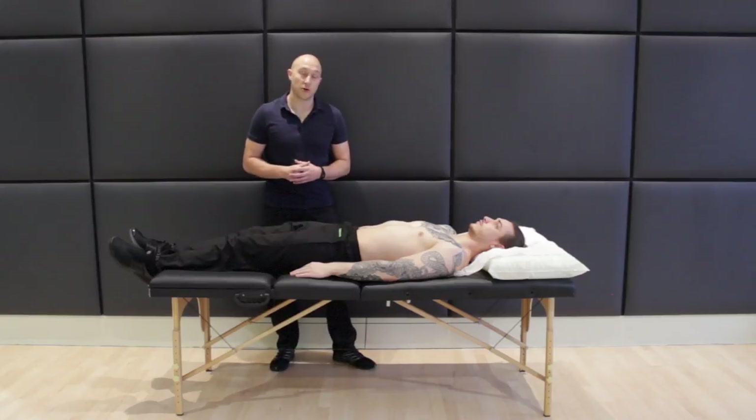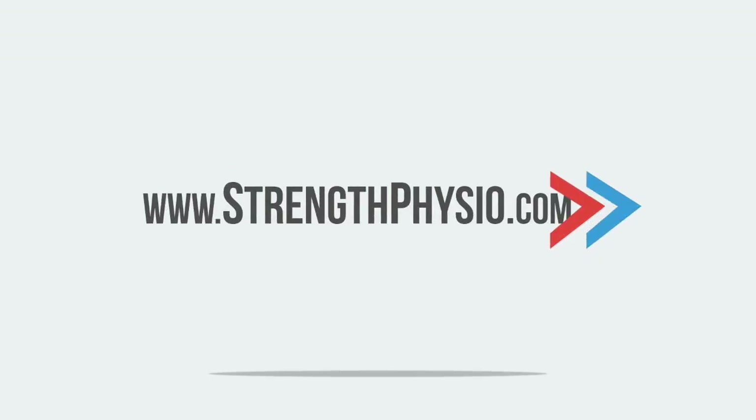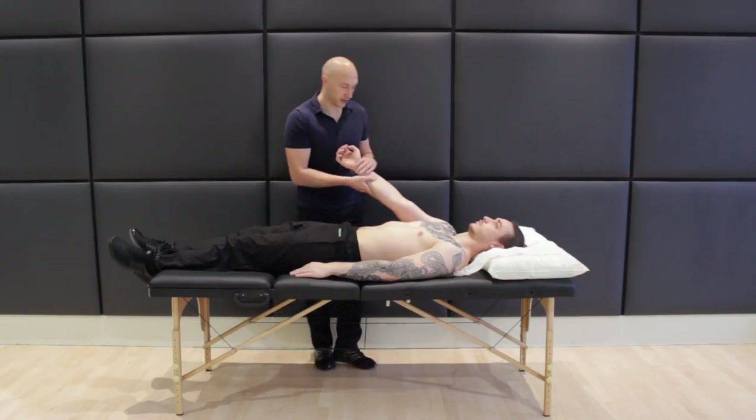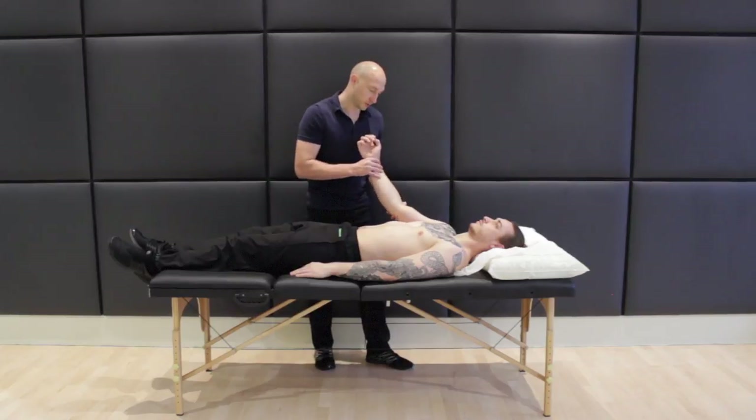This test is a TNL nerve test for the ulnar nerve. For the purpose of the video, I'm just going to lift Brad's arm up a little bit higher than I normally would. Essentially what you want is about 20 degrees of flexion in the elbow.